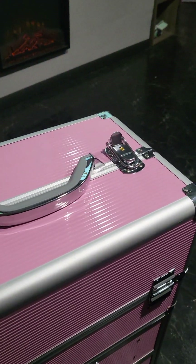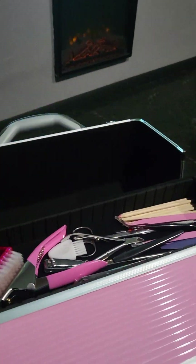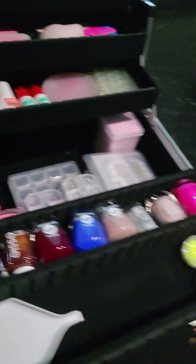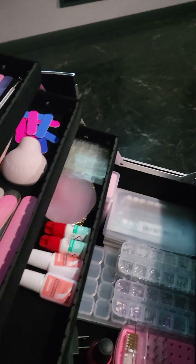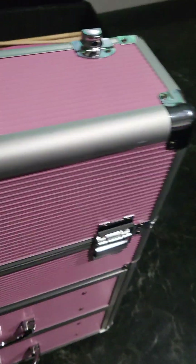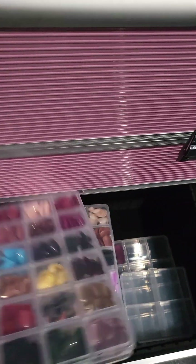Check this out guys. Since y'all done got me so obsessed with these daggone nails, I had to get one of these — all my nail supplies in one spot for nail art. I like to do my nails when I'm sitting down watching TV, and having to grab a whole bunch of different stuff at one time is not for me.